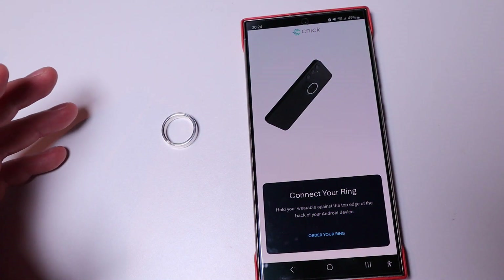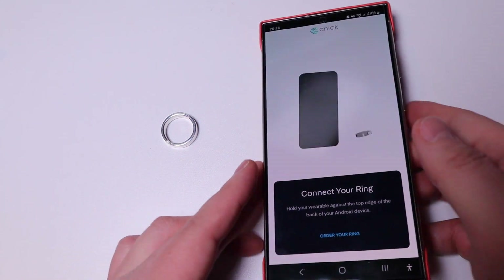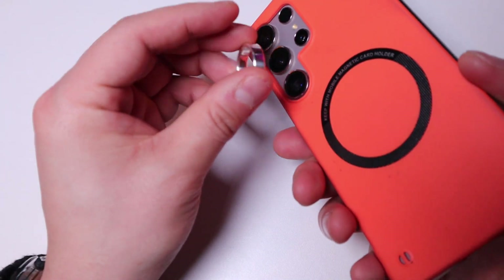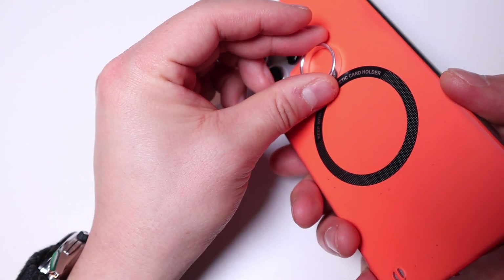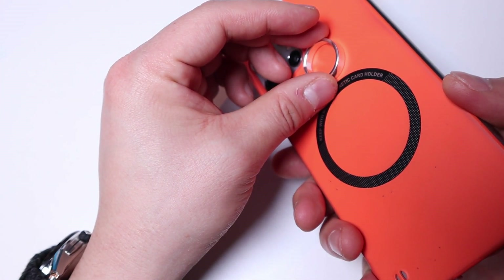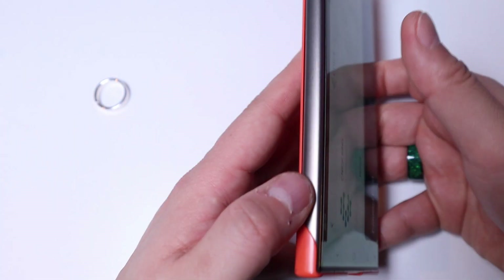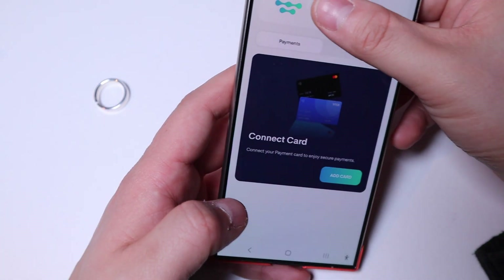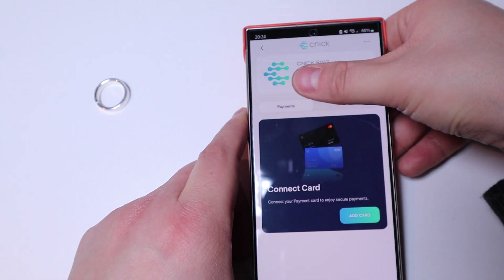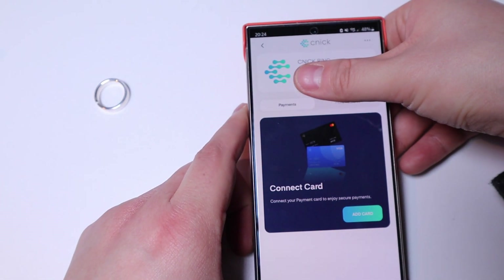If you press the connect payment card option, you need to connect your ring to your smartphone by placing it around the back of the phone — for my Galaxy S24 Ultra. I sense a bit of vibration, and if we rotate it you can see the Kinect ring is now connected to the app through my smartphone.